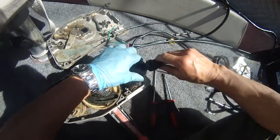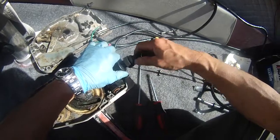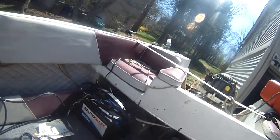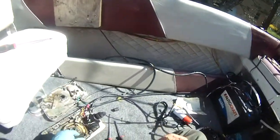I just turned on the water. I'm going to test the motor again. The motor is running now. We are going to let it run and then we're going to shut it off.